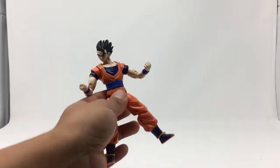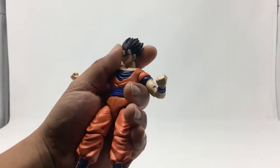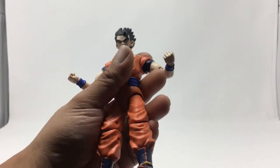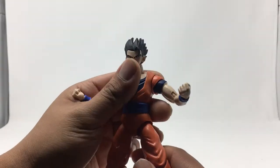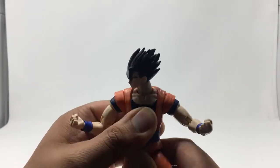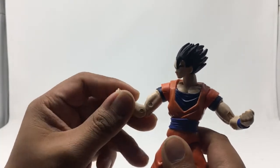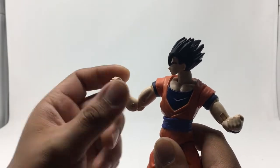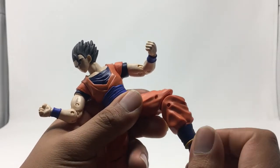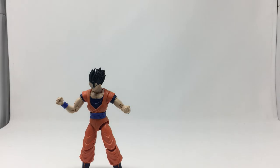Now we've got Super Saiyan Gohan in Mystic form. Overall this is a nice body, I really like it — just the head needs to be worked a little bit; something about it is just a little off to me. Articulation-wise: head can go left and right, body can swivel at the waist, arms can bend at the knees and elbows, wrists can twist on both sides. Legs can go up this far, bend at the knees, and you've got swivel on the leg. Gohan comes with the left leg of Kale.